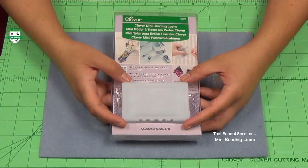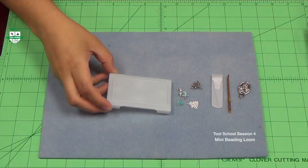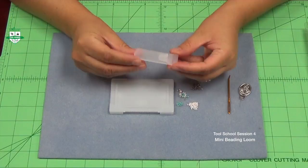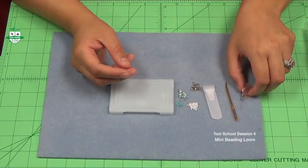Welcome to another edition of Tool School. Today we have a special guest for you, so please pay attention and as always let us know if you have any questions. I want to introduce you today to Clover's mini beading loom. It's both affordable and portable for the beginner and professional beader. Your package includes a mini beading loom, a beading needle, a darning needle to help lift up your warp threads as you bead, and a threader.